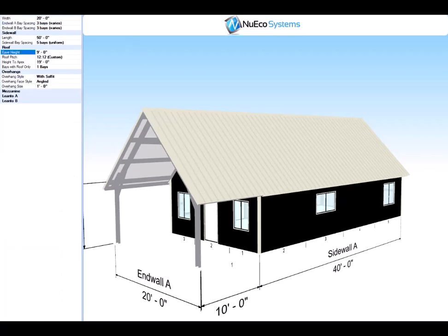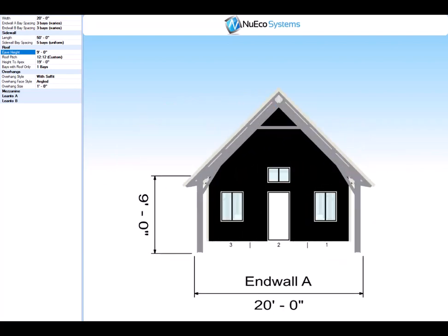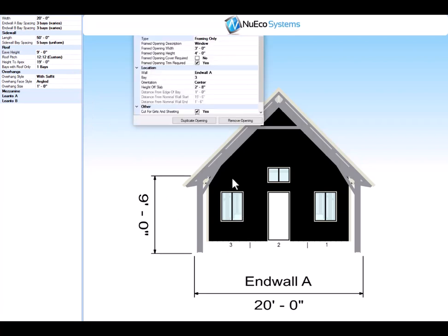Go to End Wall A and you can see this building is 20 feet wide and has three bays on the end wall. Side walls will have five bays. We'll walk through each one of these openings. Right now we have a 3-wide by 4-tall opening and it's 2'8" off of the slab and it's in the center of the bay.